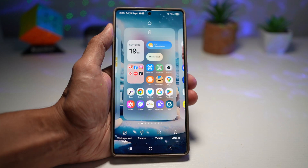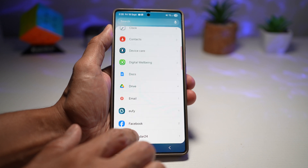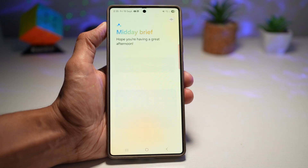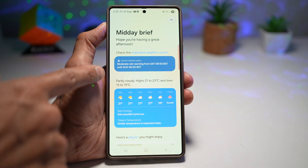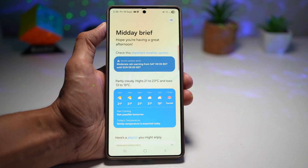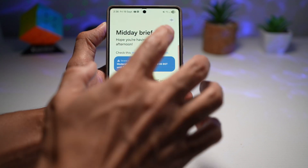To set this up, long press on the home screen, tap Widgets, and add the Now Brief widget to your home screen — this is the two-by-two widget you need to add. Tap on it and it will show your midday brief: it tells you the weather report, suggests playlists, and shows YouTube channels you can watch. Some days you'll be busy cooking, working out, or getting ready, so instead of holding the phone and reading all this, you can tap the option that reads it aloud to you.